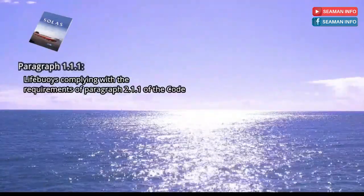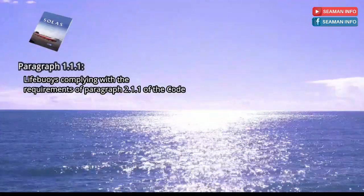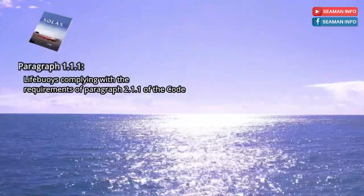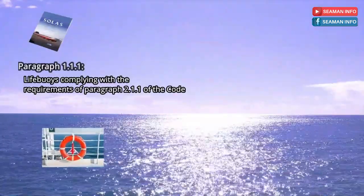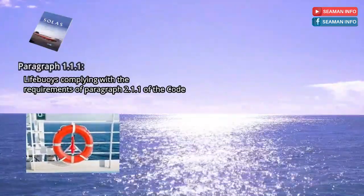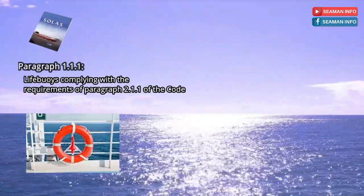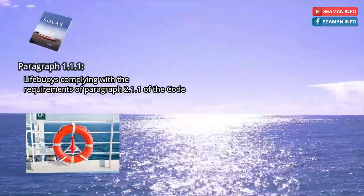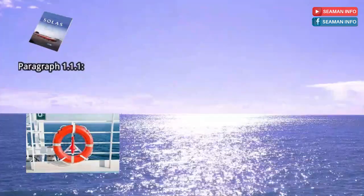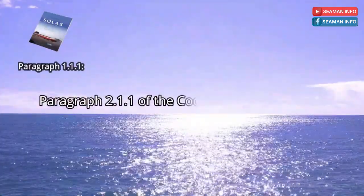Paragraph 1.1.1: Life buoys complying with the requirements of paragraph 2.1.1 of the code shall be so distributed as to be readily available on both sides of the ship, and as far as practicable on all open decks extending to the ship's side. At least one shall be placed in the vicinity of the stern, and stowed so as to be capable of being rapidly cast loose and not permanently secured in any way.